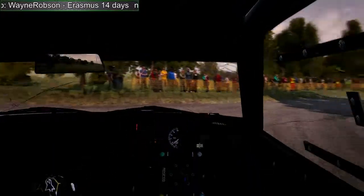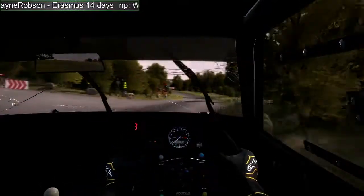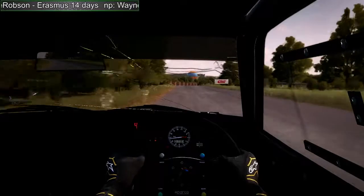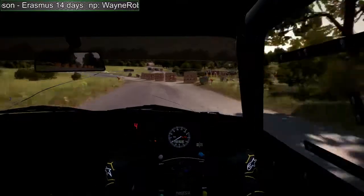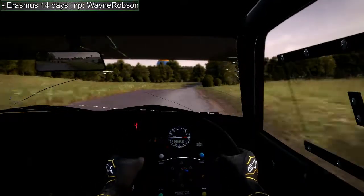And turn right 3, into left 6 long, and turn right 4, into turn left 4, 80, crest 80, right 6 here, left 6.